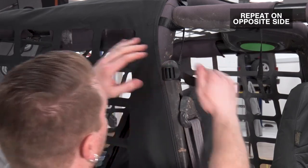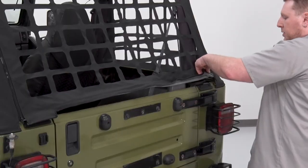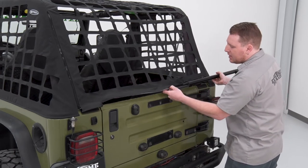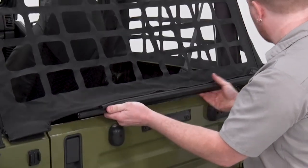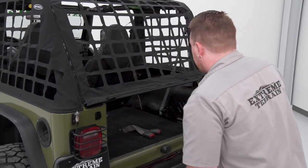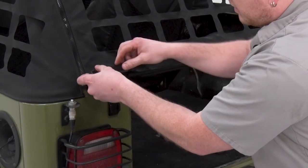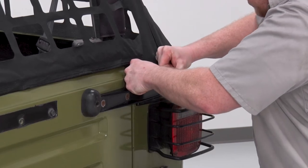Now that we have all of our sides on and all of our straps are tight, we're going to install our tailgate bar. We're simply going to peel this back edge up and then slide this bar onto the plastic sleeve that they have sewn in here. Once we get that even, we're going to open our tailgate, lock our bar in place, take these edges and go under the tailgate retainers, clicking them in place. We'll do the same thing on the other side.